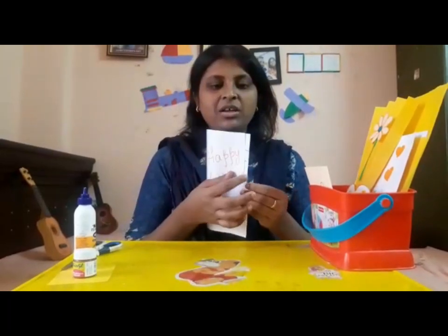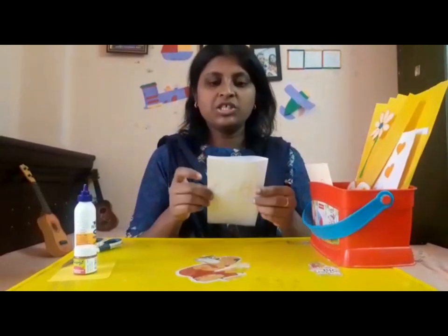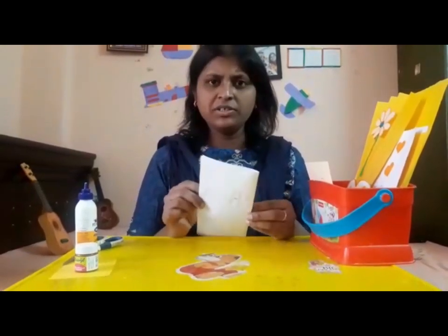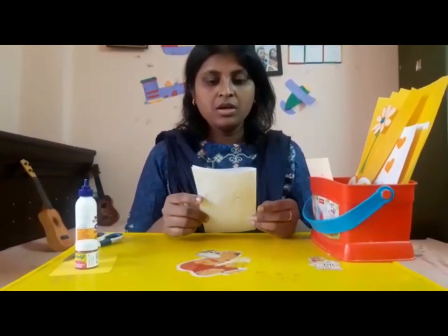Hi kids, how are you all doing? I hope you're all doing great. Since today is Mother's Day, I will be showing you an activity — you will be making a greeting card wishing your mother a happy Mother's Day. I'll show the first activity for the beginners; it's a very simple card. For this you need an A4 size sheet — a plain sheet or a colored sheet — and you need paint.